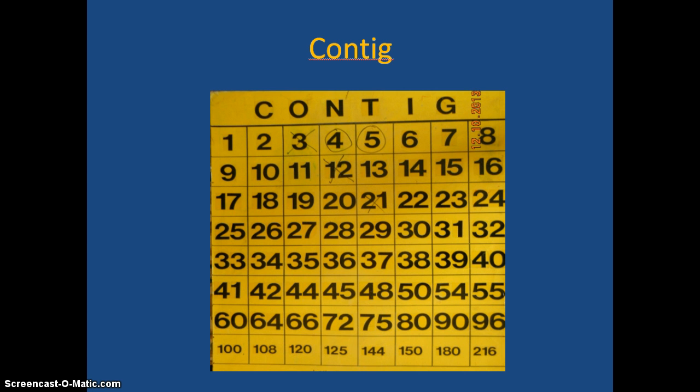Play continues — if a player got a 5, a 2, and a 1 and said 5 times 2 is 10 divided by 1 is 10, they mark the 10 with their X. Now the numbers contiguous to both the 2 and the 10 are 1, 9, 17, 18, 19, 11, and 3. It's a really fun game that can be used as a station — two students could play it together.